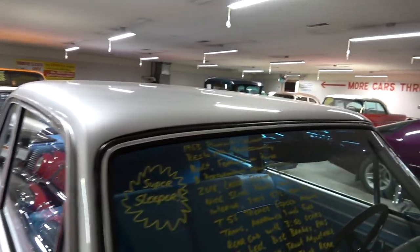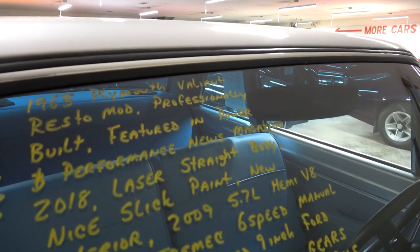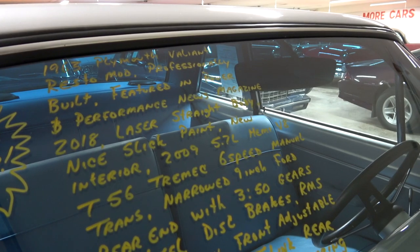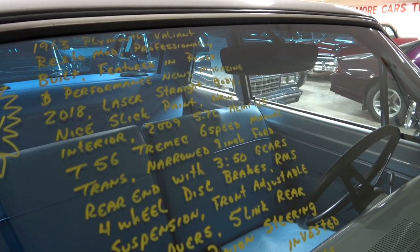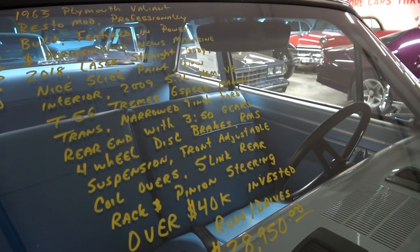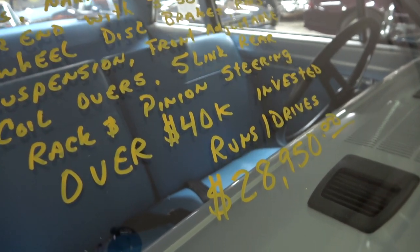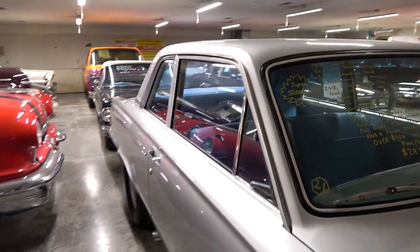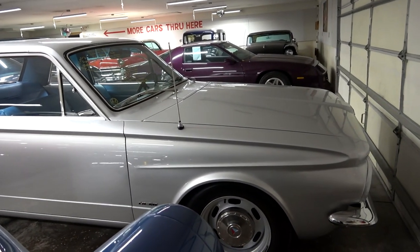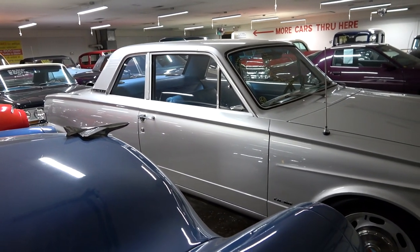Let's go ahead and check out the specs. It's a 1963 Plymouth Valiant, featured in Power and Performance News Magazine in 2018. 2009 5.7 liter Hemi, T56 six speed manual, narrowed nine inch Ford rear, 3.50 gears, four wheel disc brakes, coilover shocks, rack and pinion steering, and over $40,000 invested. They're asking $28,950. I actually think this is one of the coolest cars they've had in here in quite a while. It's got a nice, clean, understated look, but with some pretty serious performance — and it should be super reliable just like a new car.